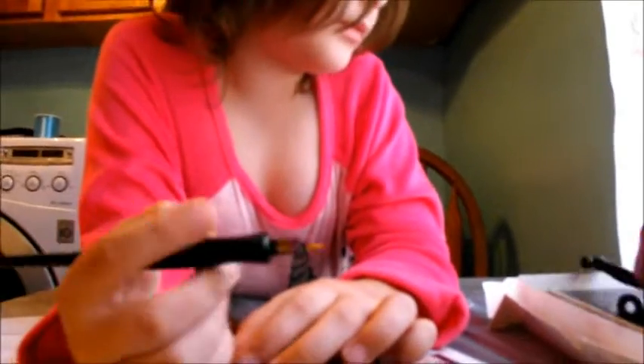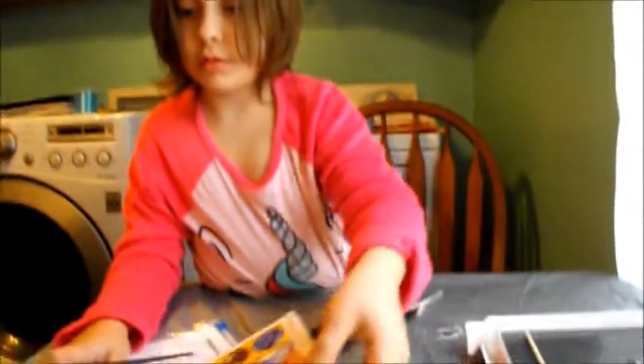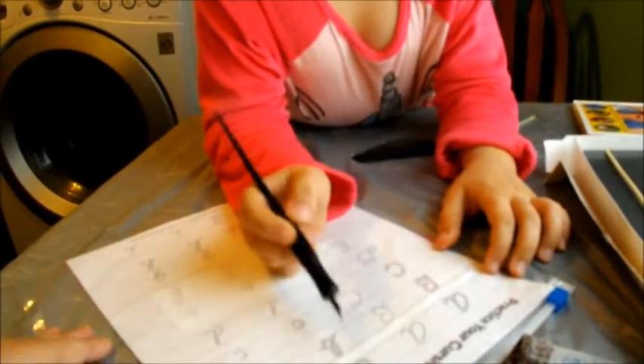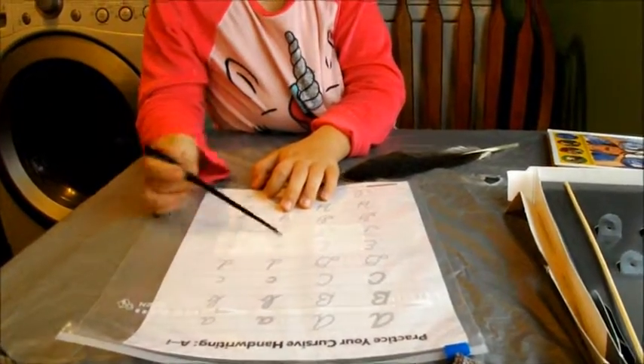We're going to try writing with all of them. I'll take the library book out of the way and we're going to try to write on the special watercolor paper. People a long time ago used to write in cursive, and that is cursive. They still do this — you're right, they just don't really teach it in school much anymore. Did they teach you that in school? Well, my teacher writes like that — all that fancy stuff.